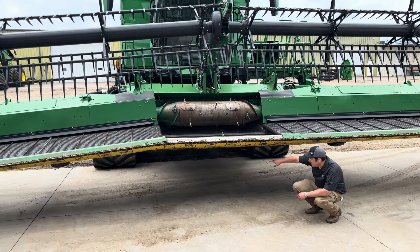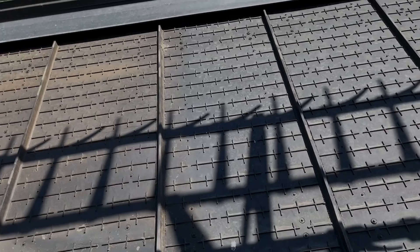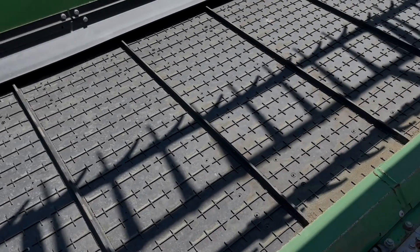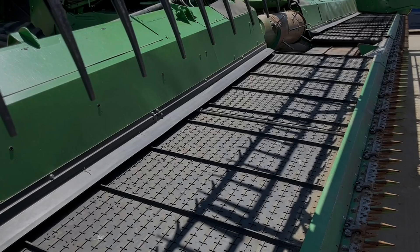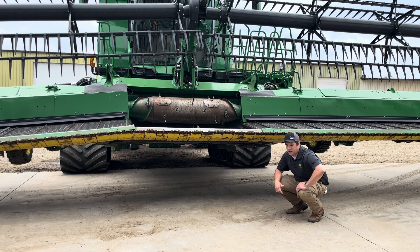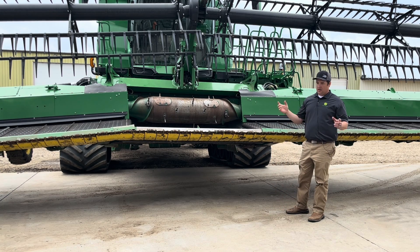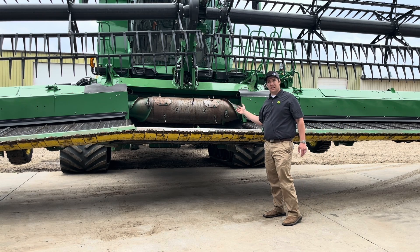The center belt system has two levers on the back side — tool-less, so you don't need a 24mm wrench. That drops down to adjust belt tension. It's on both sides, similar to all the other belt tensioning on the combine — spring with an indicator. Make sure when tensioning this that you're doing both left and right sides evenly.